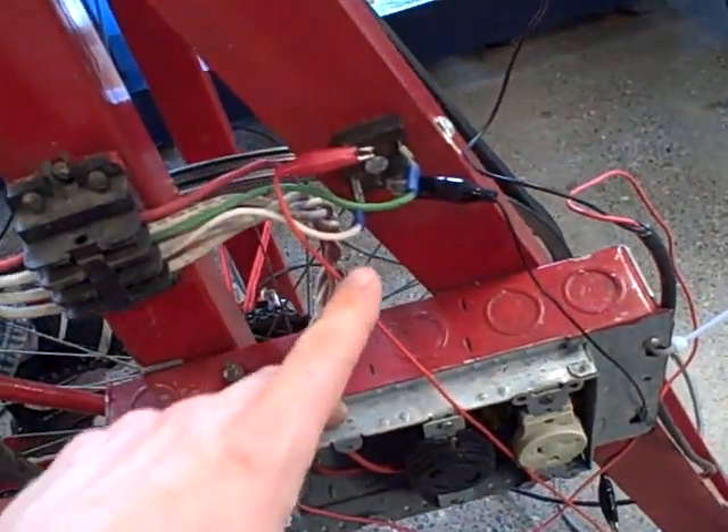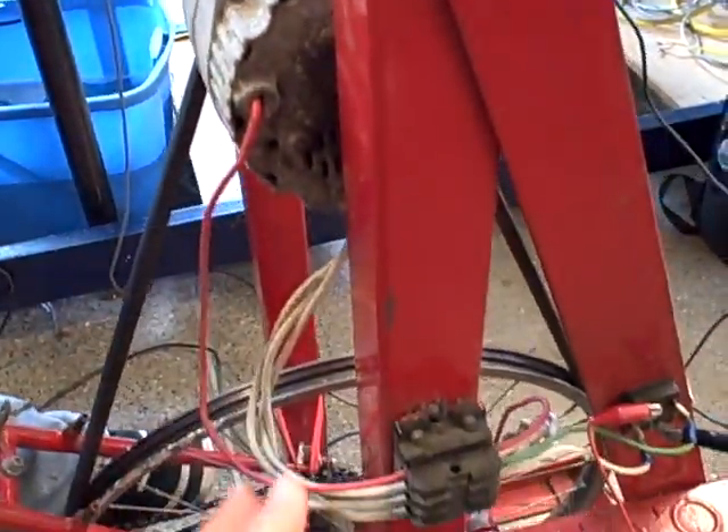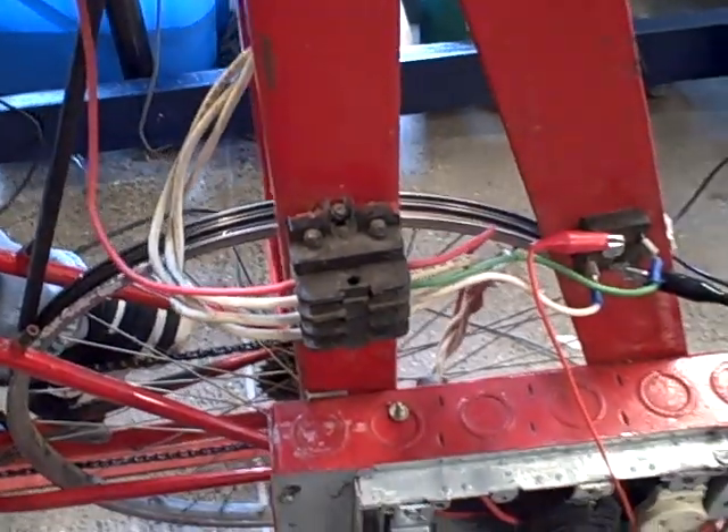If we had another pair of diodes, we could make a three-phase bridge rectifier and rectify it here. Normally the rectifier is built into the alternator, but we're bypassing that to give us the freedom to actually measure AC if we want to do stuff with AC power instead of DC. So we can run it as a true alternator, not just as a generator.